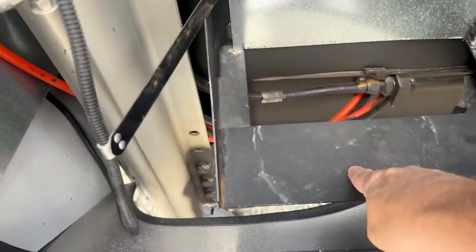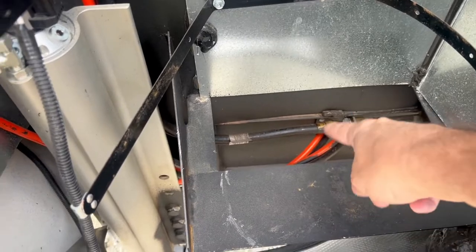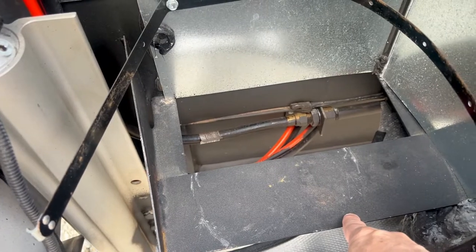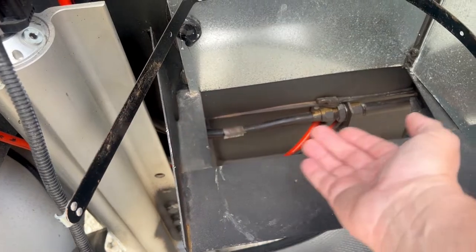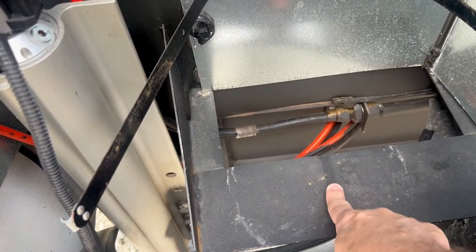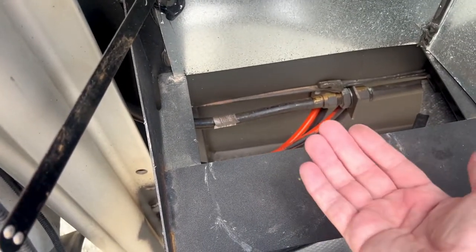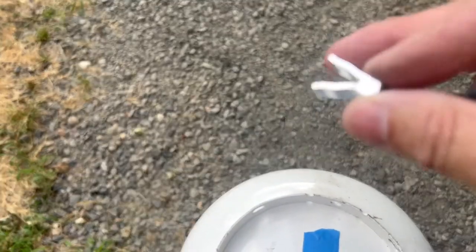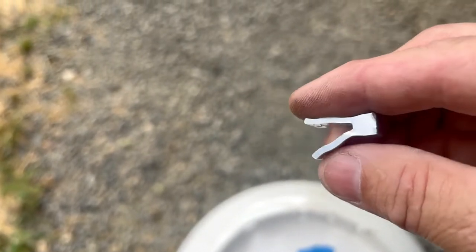Our propane tank just rests on this bracket here, and the challenge — you can see where the ring is for the tank — is that when you have the Mopeca on the bottom of the tank, it comes out like this and has a tendency to rub on here, so you definitely want to make sure you're elevating it. That's why they give you the little brackets.